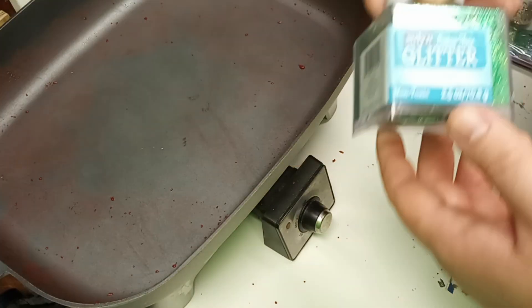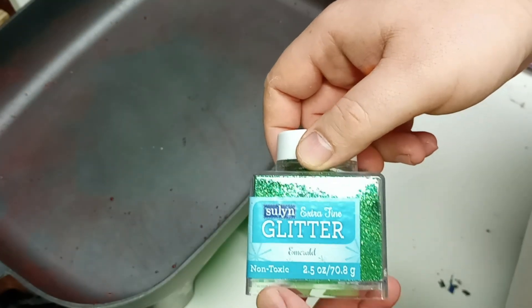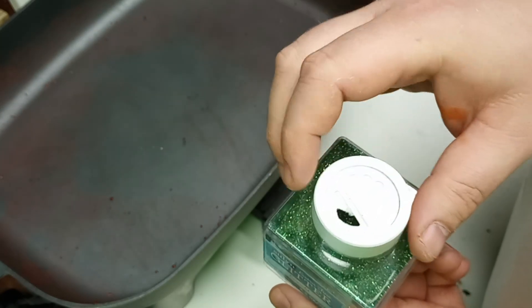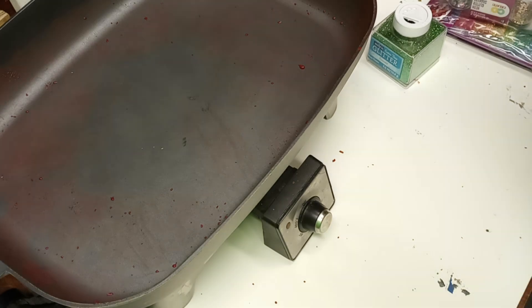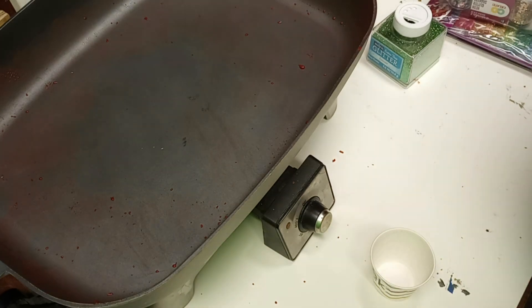This first glitter I tried is marked non-toxic, so it is presumably PVC glitter. One of the problems I can see right away with it is it has a very large particle size, so I wasn't too optimistic about it. Everything I read said that the particle size needed to be pretty small, but I went ahead with it anyway.